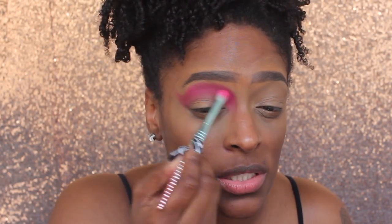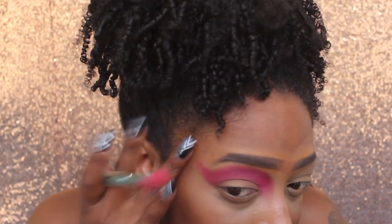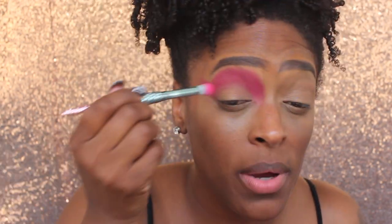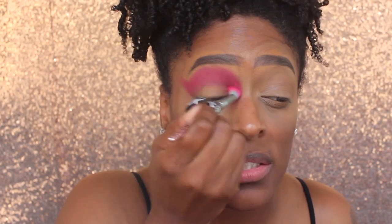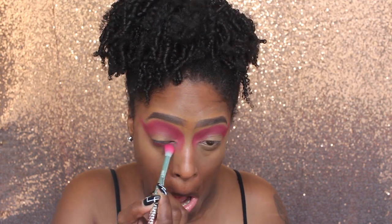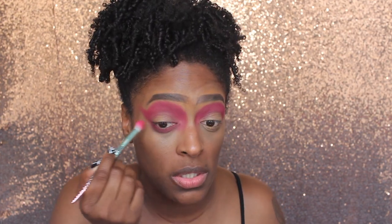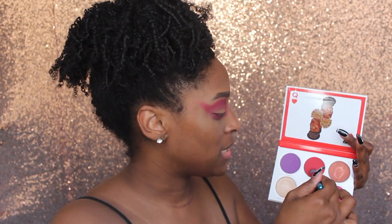If you guys use this and it stains your eyes, it's not a big deal - it does wash off eventually. Pink usually does stain the eyelids. It stained mine, but by the next morning it was gone. I love this pink. I wanted this look to be very bright and dramatic. I did do a different look using this palette before, which I only posted on my Instagram, so definitely check that out. I'm also taking that color and putting it on my lower lash line.